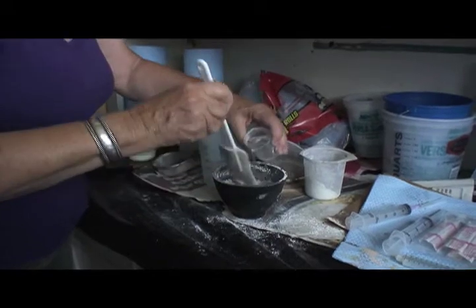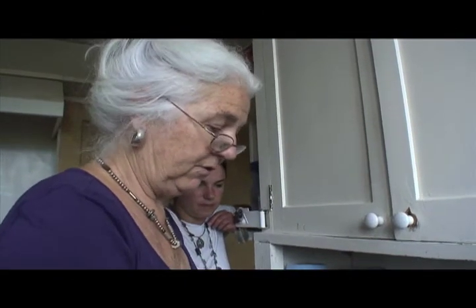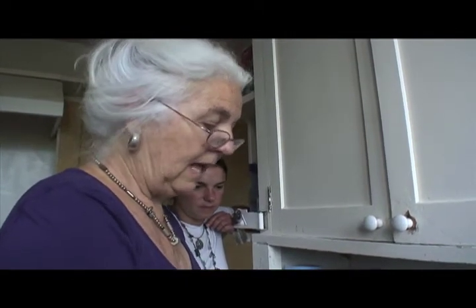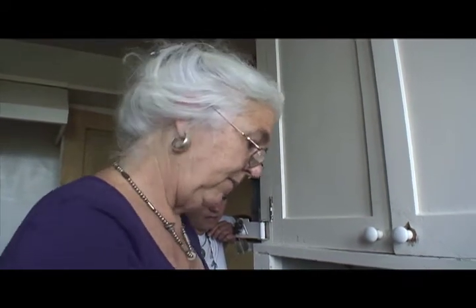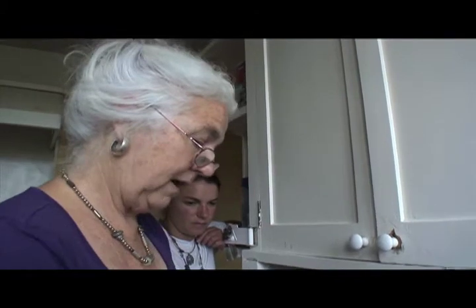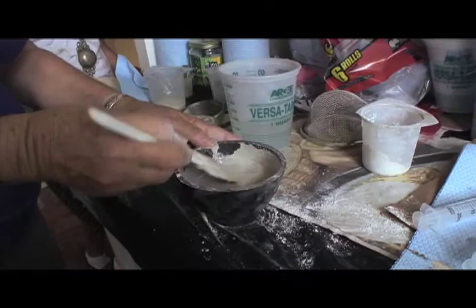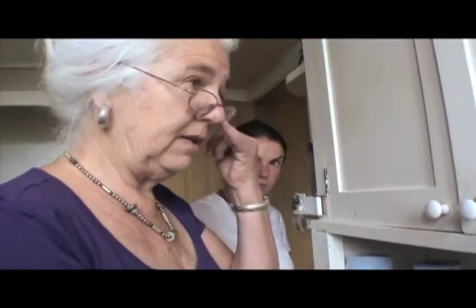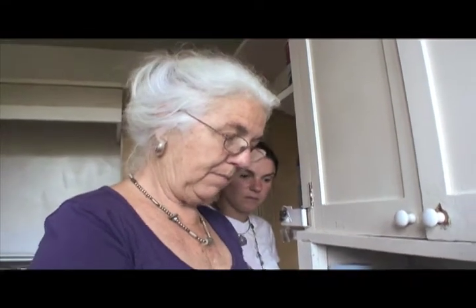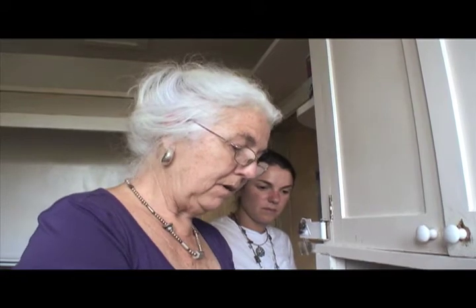The amount of water you put in affects how liquid it gets. The more liquid it is, the easier it is to get through your syringe. However, more water means it dries and cracks more, and gives less strength. If you're filling large, wide cracks and using it partly as a putty with a spatula or putty knife, you can make it thicker.